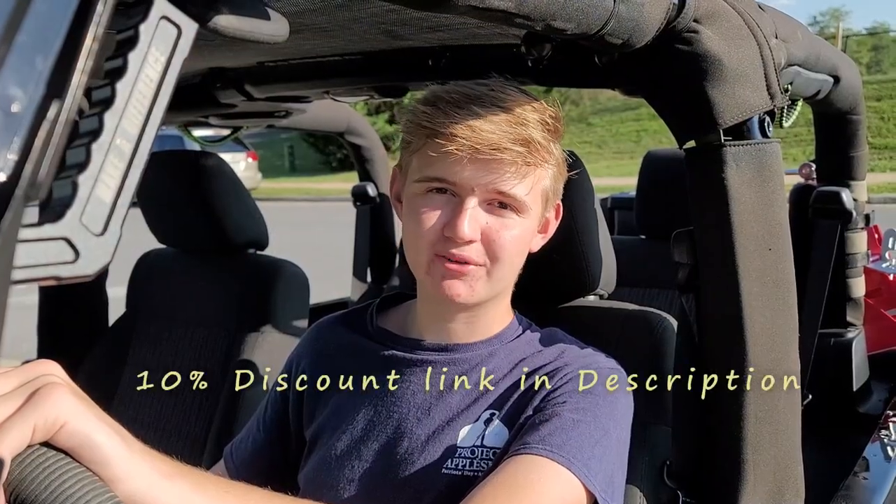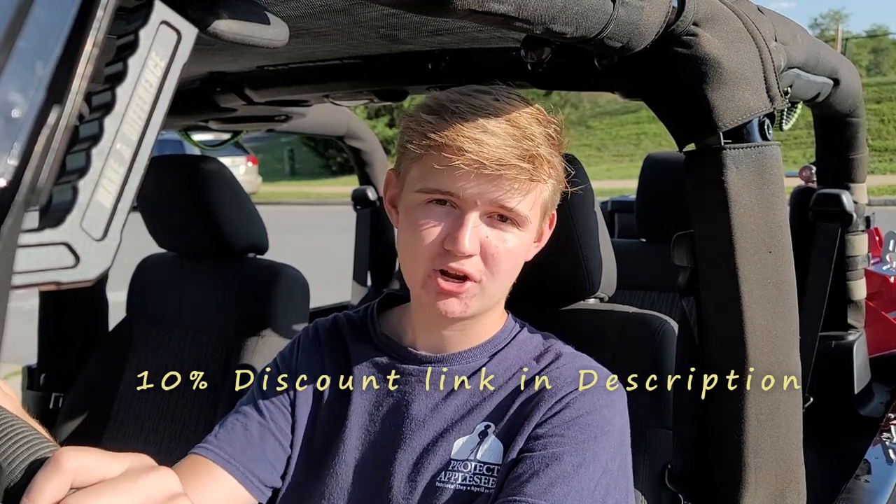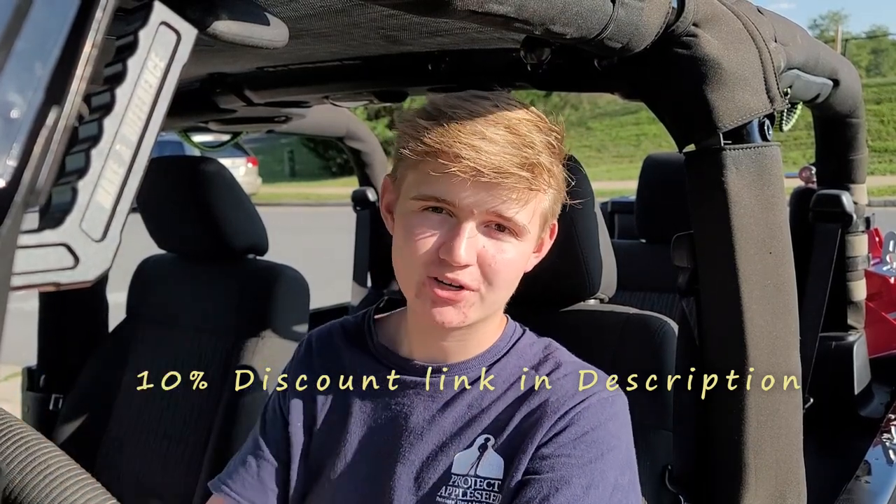Oh, I almost forgot — I've got a sweet coupon for you guys. It's 10% off on any TuckTuck kayak, but make sure to watch to the end of the video.